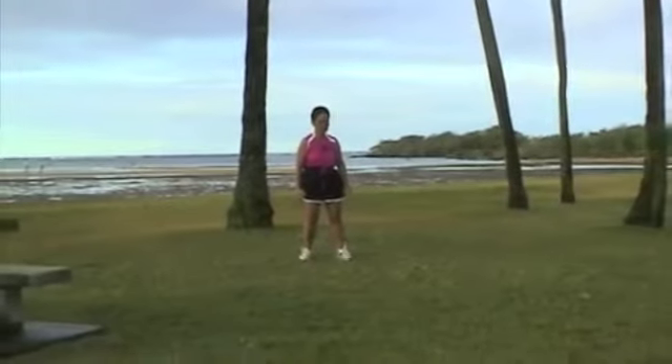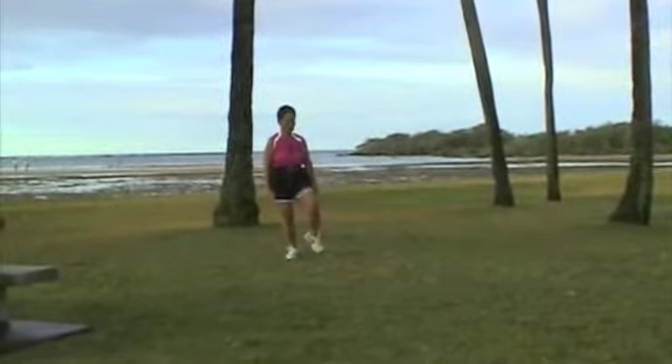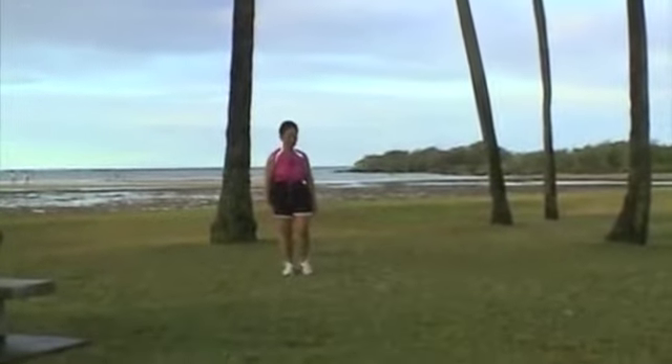Up on your toe, off the ground. Toe down, heel down.